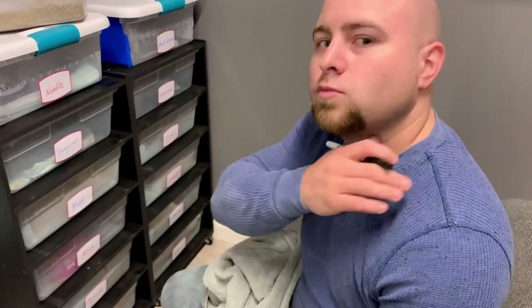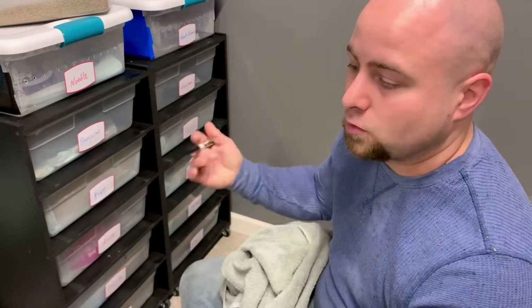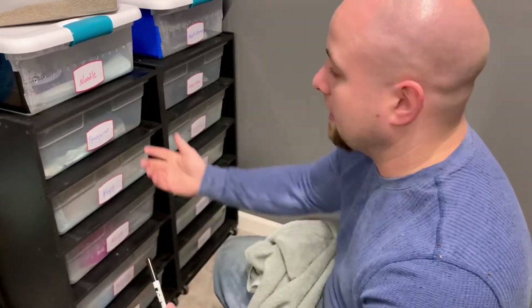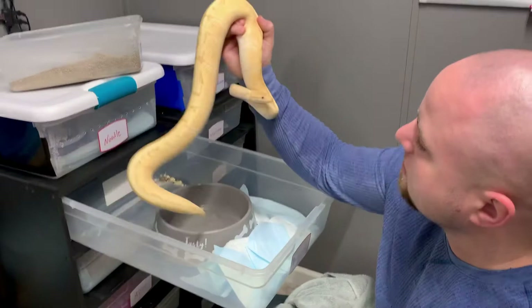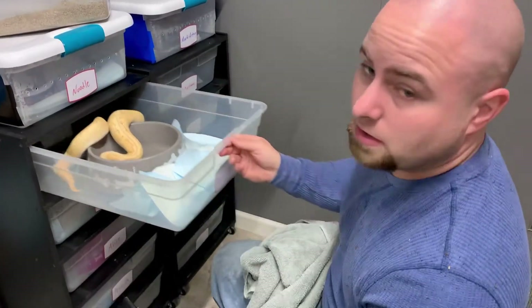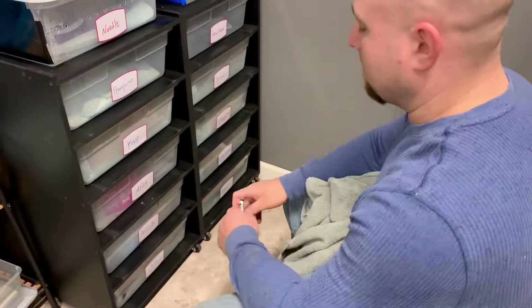Hey guys, William Vaughn again here at Blue Line Exotics. Today we got some pretty good news — we do have eggs again. This pairing here was a banana pinstripe. This is daddy right here, Pennywise, my banana pinstripe. He was bred to my girl Priscilla — she's a pastel inchie. We're gonna go ahead and take a look at her in a second.